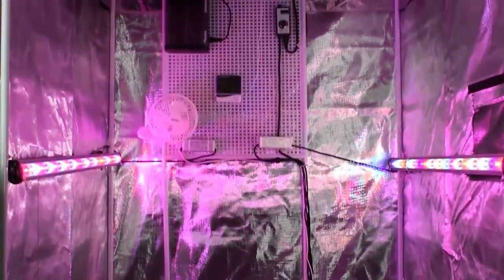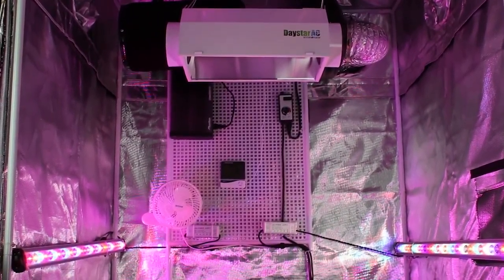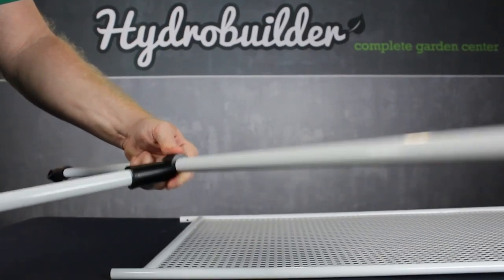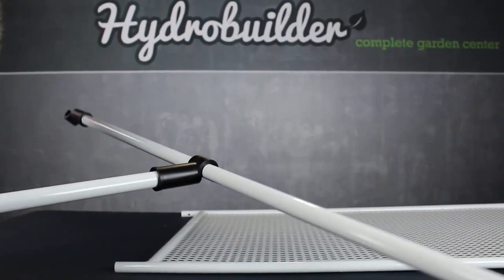The new gear rack provides you with a handy and sturdy wall within the tent to attach components to, like ballasts, light timers, environmental controllers, CO2 equipment, and more. It snaps right into the tent frame with these easy-to-use clips and holds on strong.